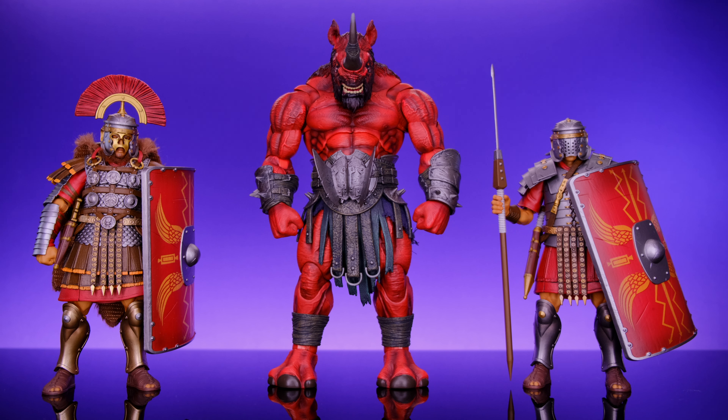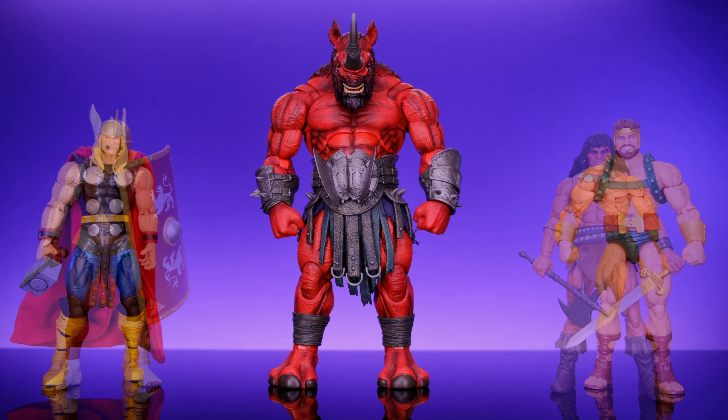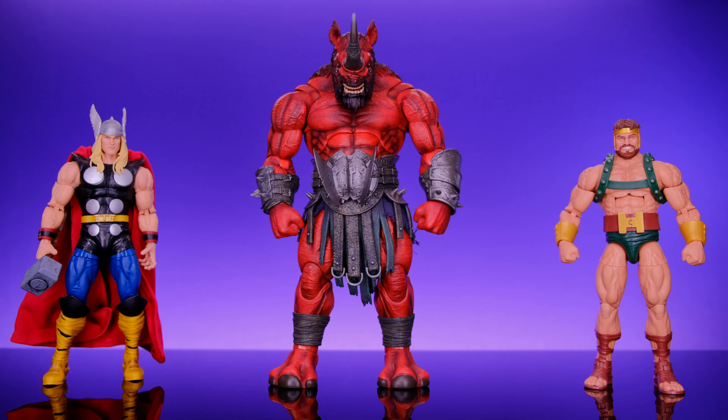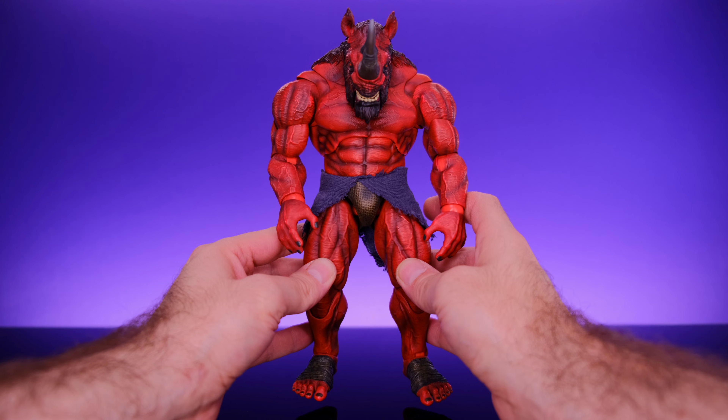Next we have him alongside the Zest Ray Studios Roman Infantry Soldier and the Zest Ray Studios Marcus. Zest Ray is doing a good job with all their output — great sculpting and incredible looks, though the articulation on their human figures is a little lacking. But honestly I think Zest Ray definitely leveled up with these big fantasy monsters, and I really hope they lean more into that. Next we have him alongside one of the Zest Ray Studios Combatants Fight for Glory wave one figures, then alongside the Mezco Conan, the Marvel Legends 80th Anniversary Thor, the Marvel Legends Hercules, and finally the Marvel Legends Renew Your Vow Spider-Man and Marvel Legends Bucky Cap.